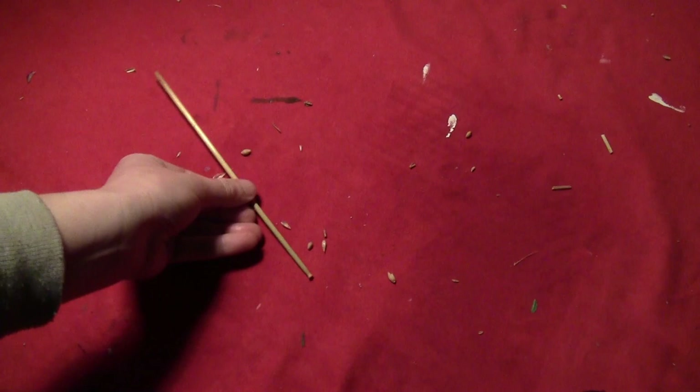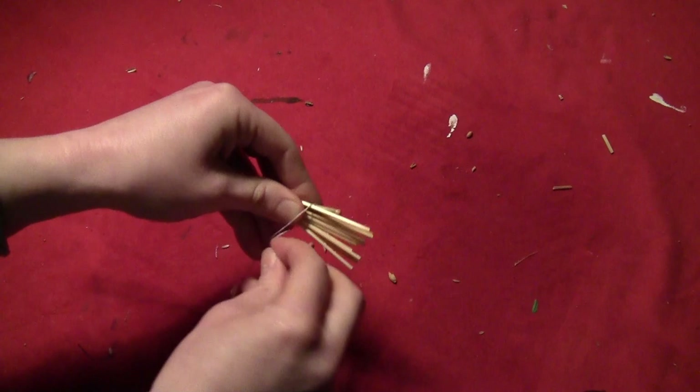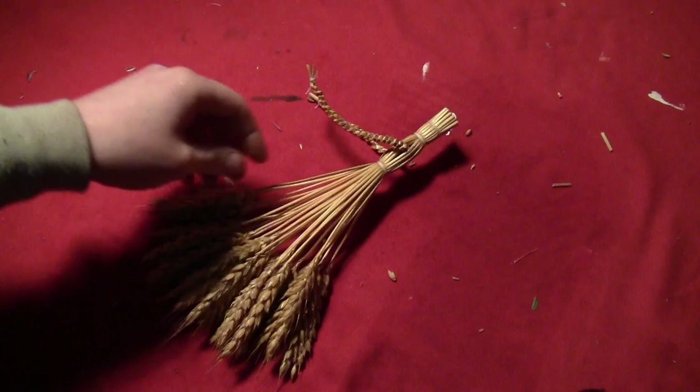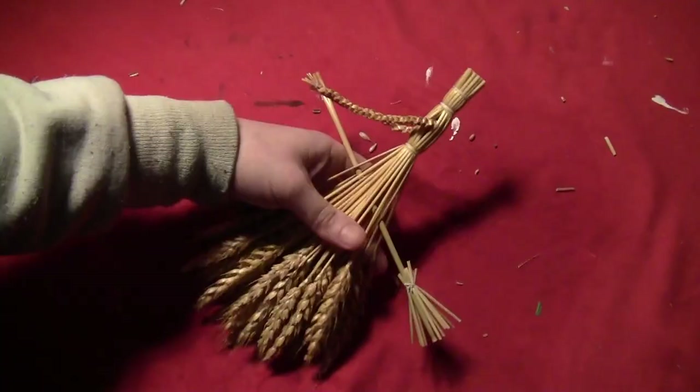Take a nice thick sturdy straw and a bunch of thin little straw pieces. Put the thin pieces around the thick straw at the end and tie them off with white thread — tie this really tight because you want the little pieces to splay out for a broom look. Trim the edges if any are too long. Then slide the broom up in between the pieces of the skirt until it reaches her hands at the end of her arms, and tie a piece of white thread to secure the broom to her hands so she can hold onto it safely.